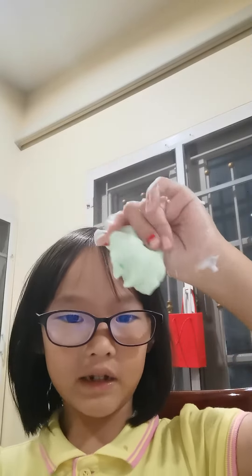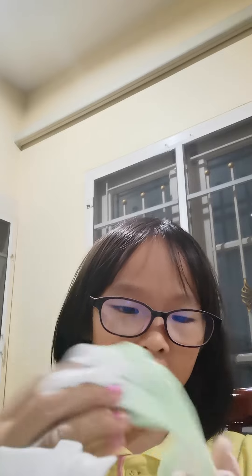Hi guys, today I'm going to be adding slime to shaving cream. So let's start. Here I'm going to squeeze the shaving cream onto the slime — look how much it is.